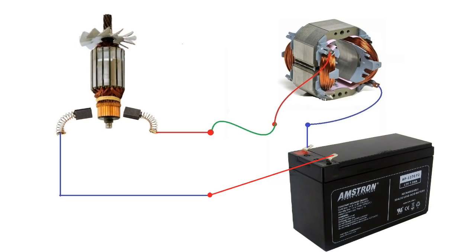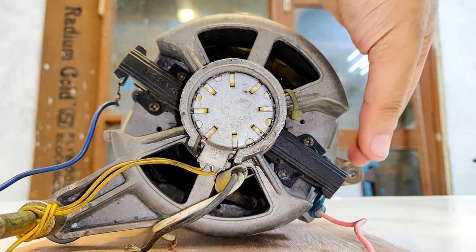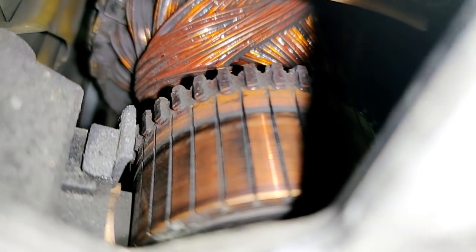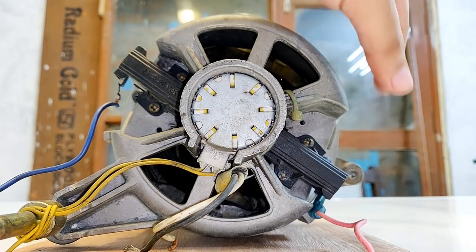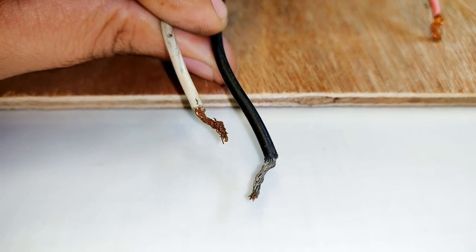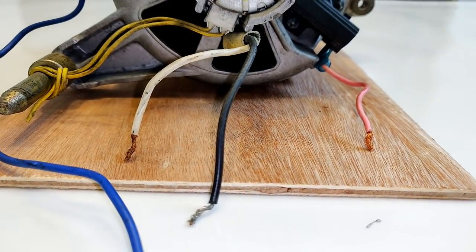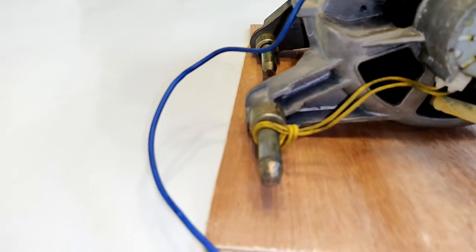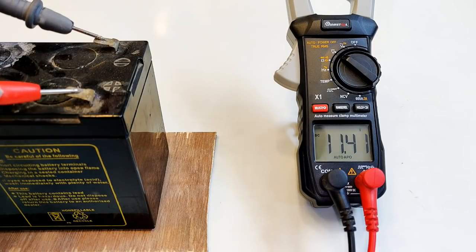Let me show this to you practically. This is a universal motor from a washing machine. These two slots hold the brushes which are feeding the armature winding of the universal motor through the commutator. So this blue wire and this pink wire are the brush wires. This is the field winding of the universal motor and these two black and white wires are the field winding wires. Let's connect this black wire of the field to this pink wire of one of the brushes. As you can see these two wires have been connected.